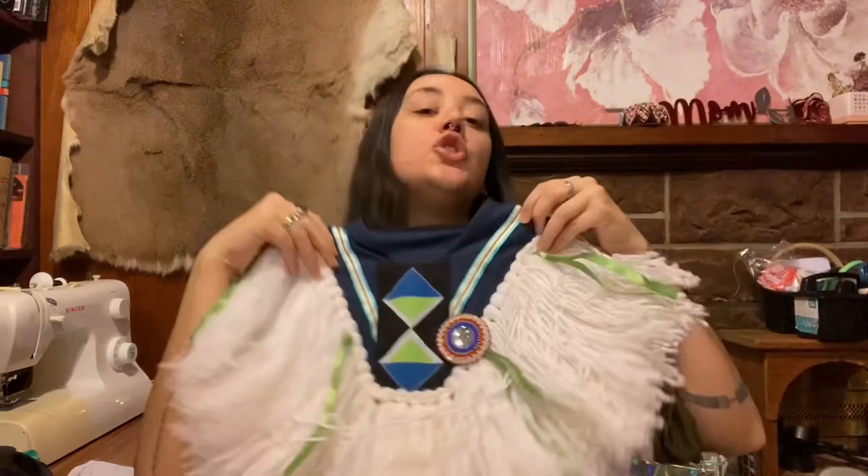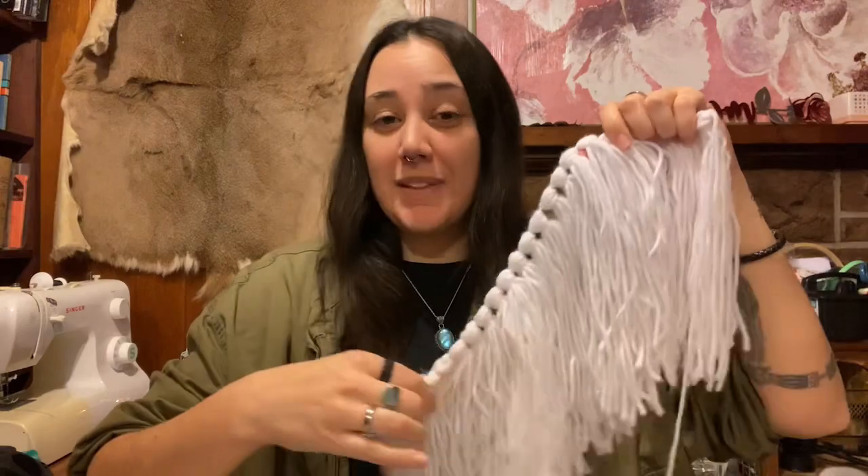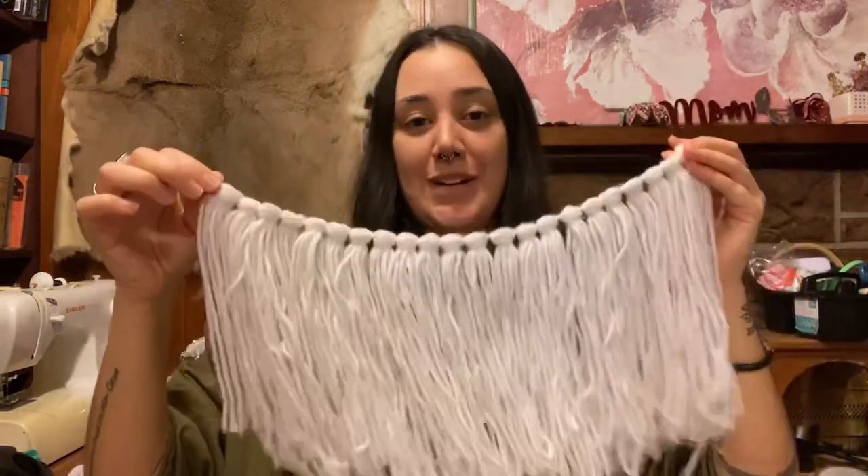So this is the yoke of his regalia, and it's actually the second yoke that he's had. The first one was too big, so I decided to just redo the yoke. And because this one is smaller, I was left with extra — and I'm glad because now I can show you how I made the fringe.